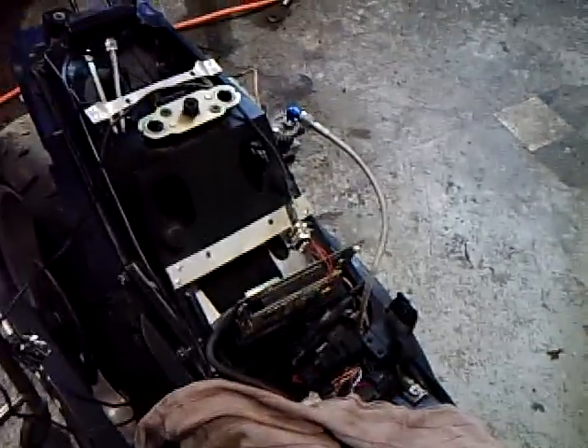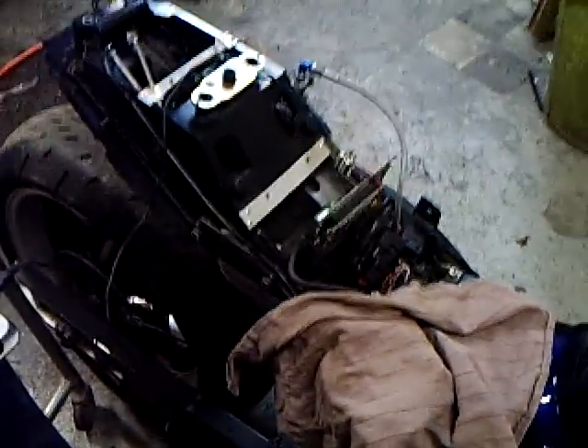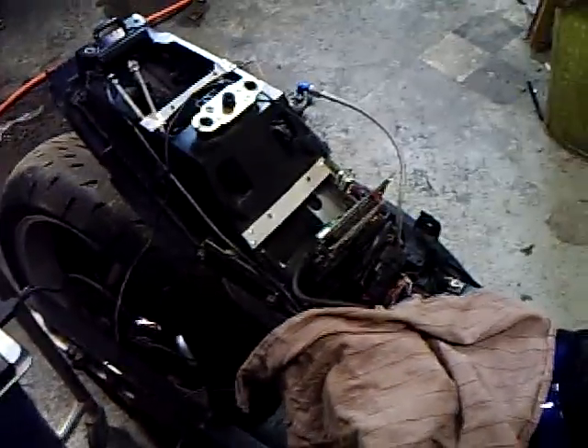I'm waiting on the cases to come in for the boards — I'm going to machine them. My cases come in for my four bar MAP sensor and we'll be pretty much ready to start road testing this. As soon as the weather breaks, we'll be doing that and I'll get some video of that. Be sure to check out my other videos and thanks for watching.